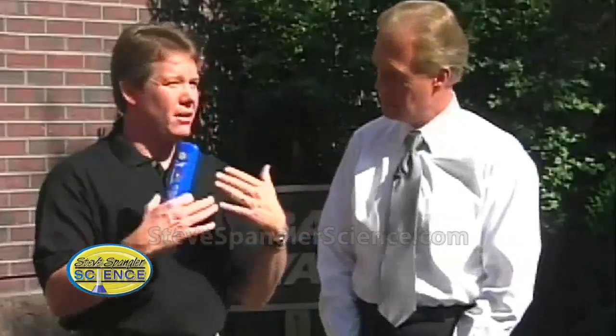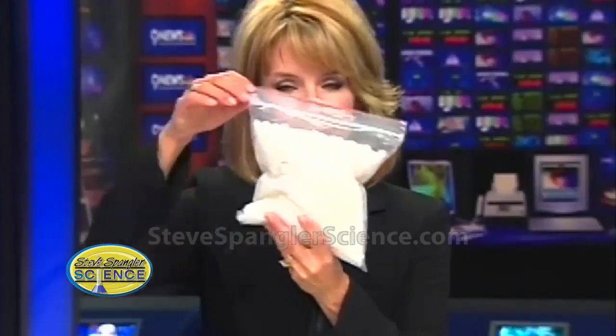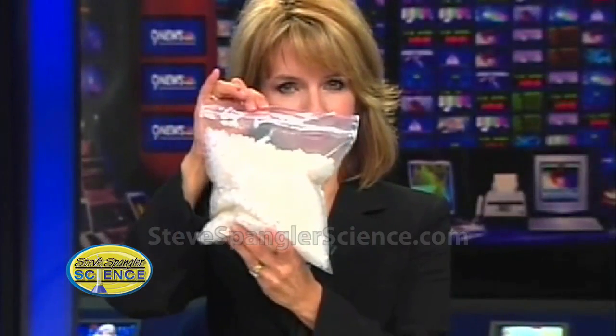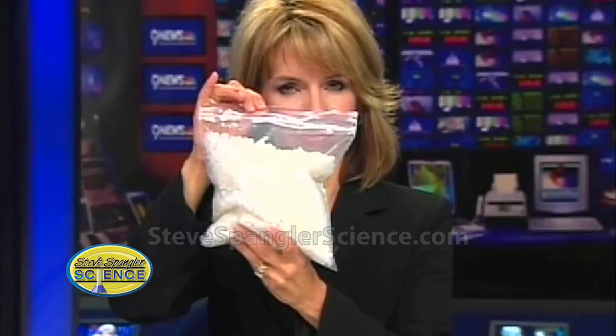These are called UV Detecting Beads. In order for you to understand, because we're going to be in sunlight, we need to go back to Kim and take a look at what Kim's got going. She has just a bag of beads. See how they're white? Indoors, they're perfectly white. That's what they look like. However, outdoors, as soon as you expose them to ultraviolet light, this is what you get to see.